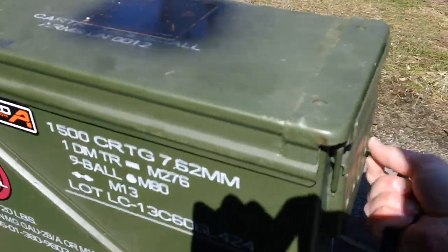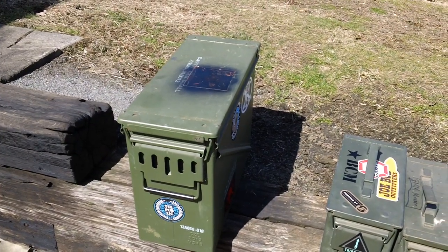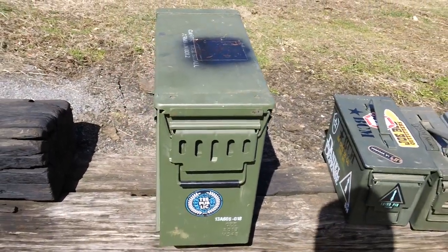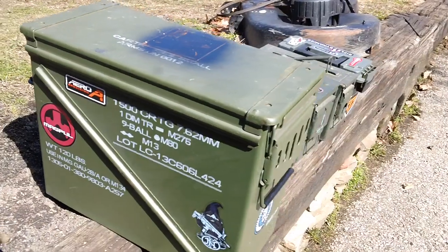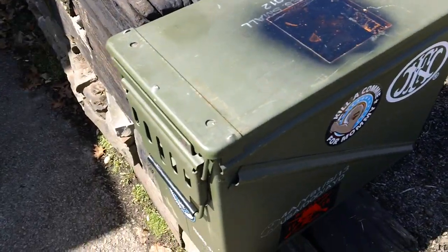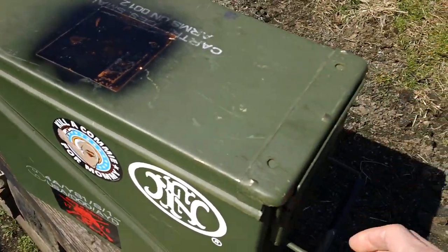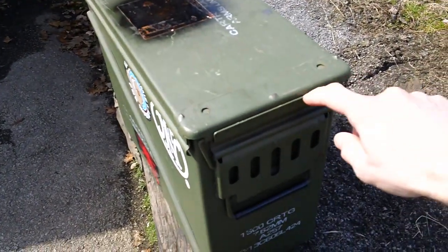Last one we've got here today is the 20 millimeter ammo storage. In order to open these things up, they have two latches on the front and the back — a latch right here on the front and a latch in the back as well. So you have two different latches on the front and back, and then the actual covering goes down inside its lip right along here.